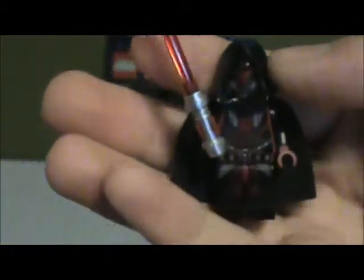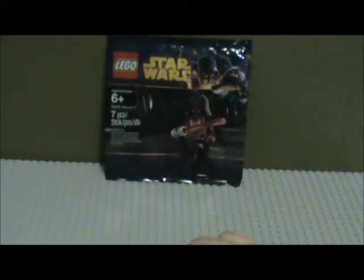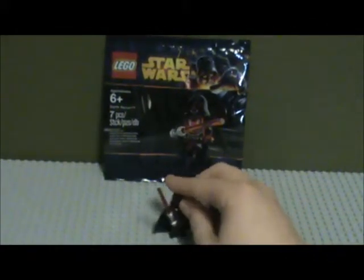Dark red, almost maroon hands and torso color, and just an all-around great figure. I've seen many custom figures of him and they've all been pretty good, but it's great to have an official LEGO figure of him. He is age six and up, seven pieces, and there is no set number from what I can tell. Very nice figure — not a custom, official — and you can get him May 4th or the 5th at your local LEGO Store or online.